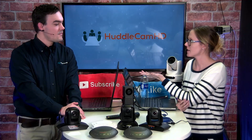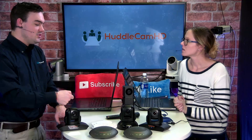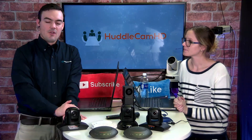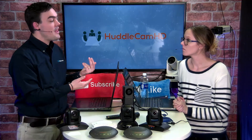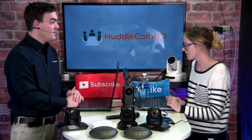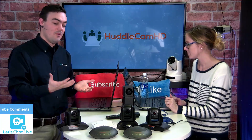Do the drivers automatically install when you plug in these cameras? They install one time — as soon as you plug it in, it will install the HuddleCam drivers and then you will never see that happen again. It will always pull up. Sometimes it happens so fast you don't even know it happened. We say it basically doesn't have drivers — there are no custom drivers.